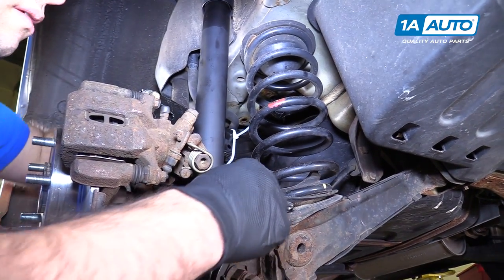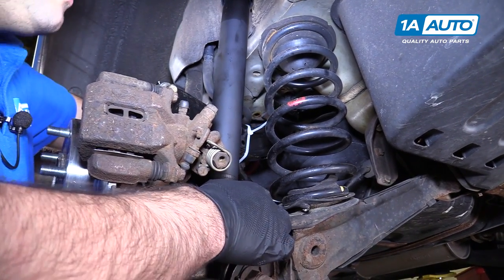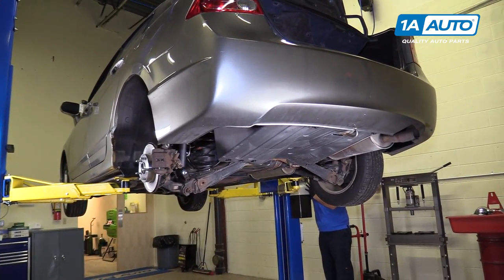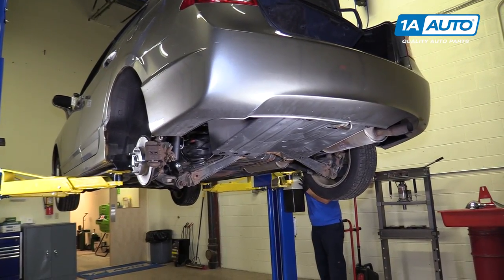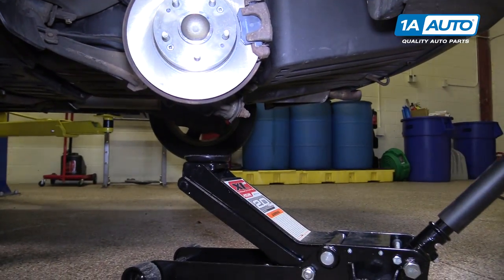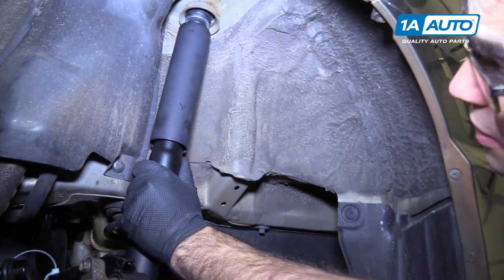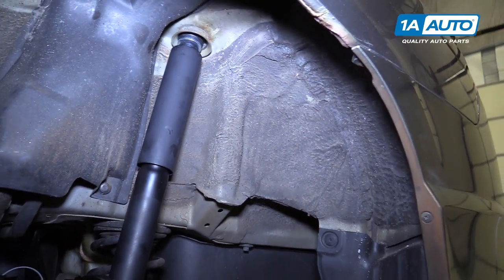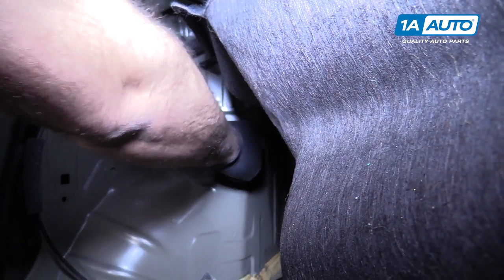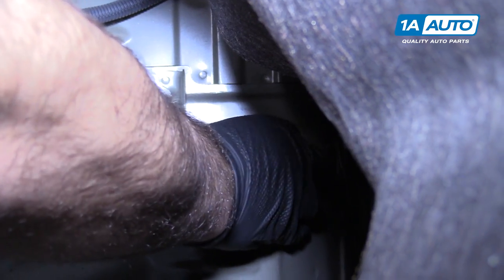We'll take our nut that we're going to use on the other side and thread that on — get it snug for now. Put the car down so we can use the floor jack to lift the suspension up and push the shock up into the trunk. Just jack up on the lower control arm a bit, make sure it's lined up and push it into place — that's all it takes. We'll put our bushing in, then put our metal plate on and thread the nut on.